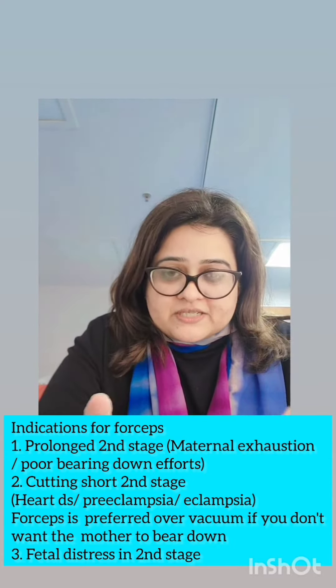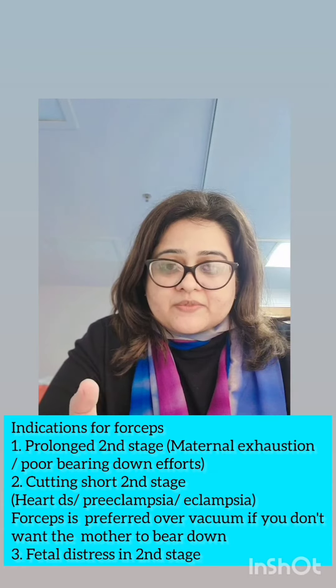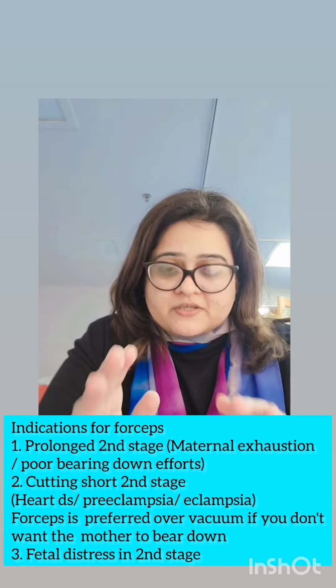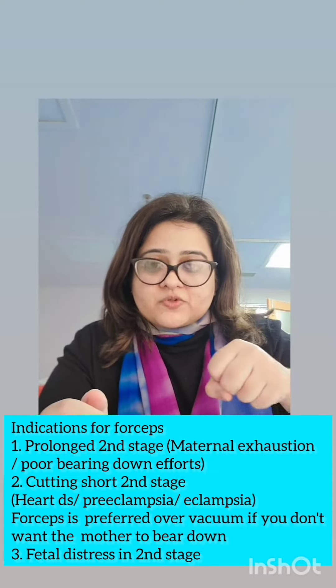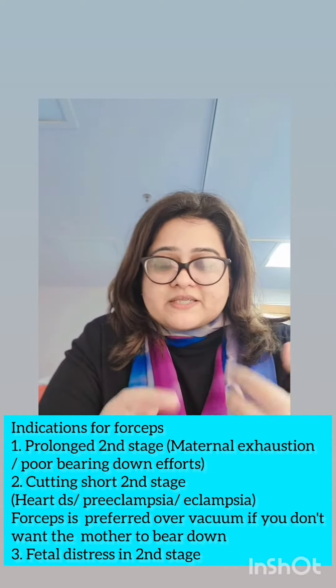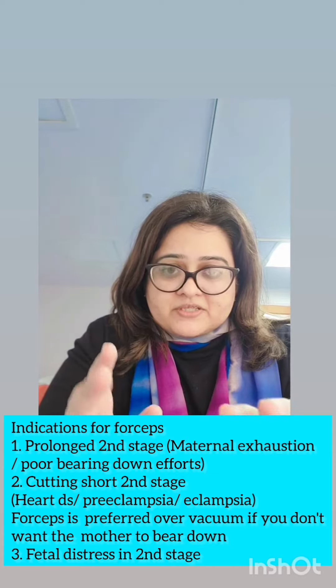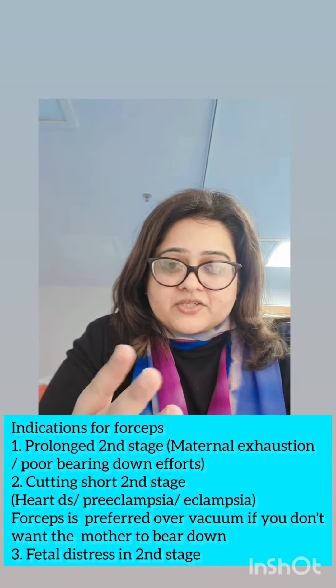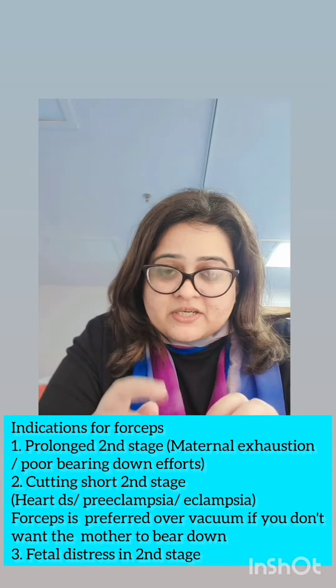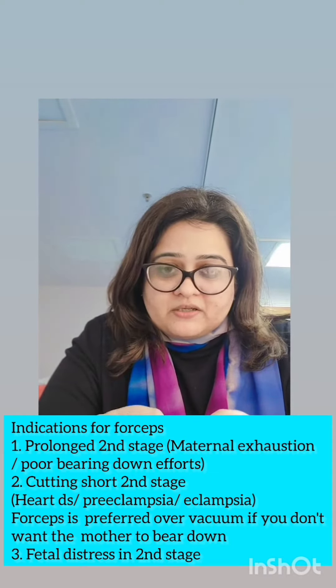For conditions like heart disease, eclampsia, and preeclampsia, you prefer forceps rather than a vacuum. Why? Because vacuum, in addition to the traction being applied, also requires additional bearing-down efforts by the mother, and we don't want the mother to bear down. The third indication is fetal distress. So these are the indications for applying a forceps.